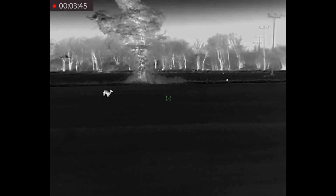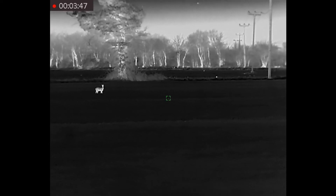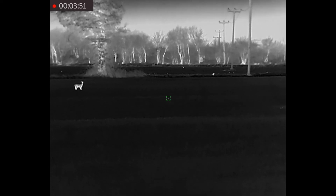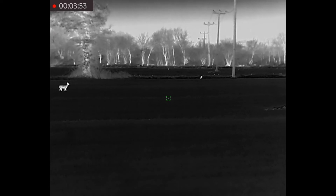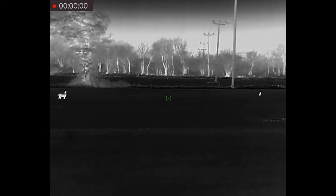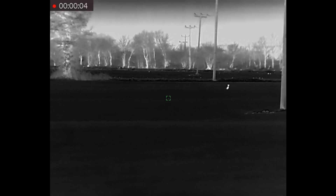The Wham fox call may be an old fashioned call by a lot of people's standards, but it is still very, very effective — providing you know how to blow it properly, of course. At this stage, this fox is totally unaware that I'm there. It certainly does seem to notice a bit later on when it sits and looks in my direction, but by that time it was too late.